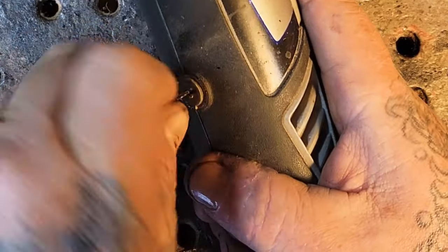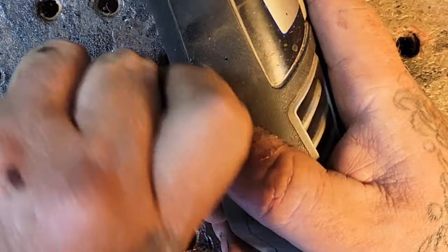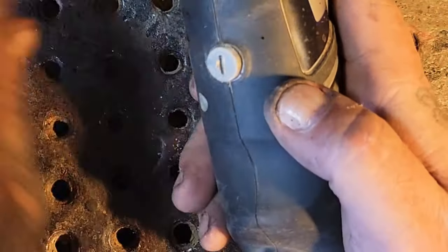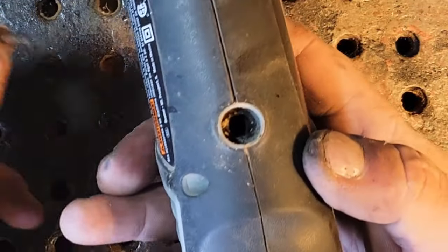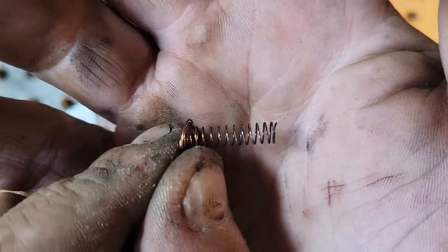In the UK these caps don't come undone the same way — a fellow YouTuber named Matt Cars made a video about how to change the brushes in the UK because these little screw things don't work the same. Okay, this is the old one — you can see the spring here and there's no brush even attached to it.